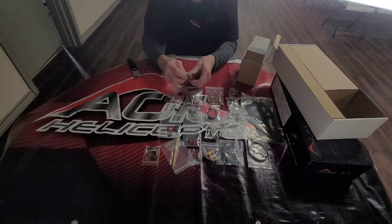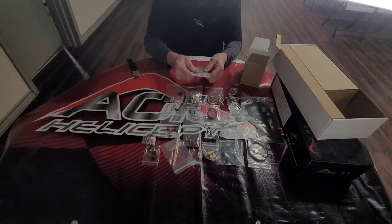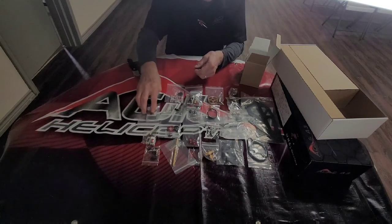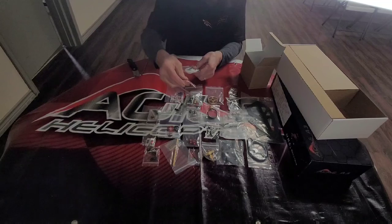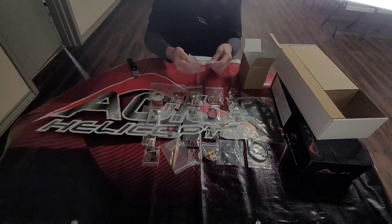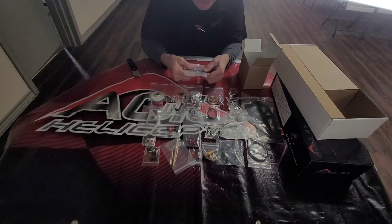These are the mountings for the landing gear. This is the servo mounting plate that we were talking about for mounting the servos. Here is our gear and the one-way bearing, and we've got some washers that will go on the side of the frame. This is our tail assembly here — you'll want to take this apart, grease the bearings on the inside, and then reassemble it.